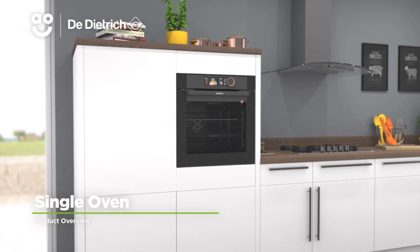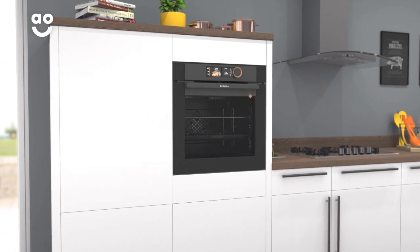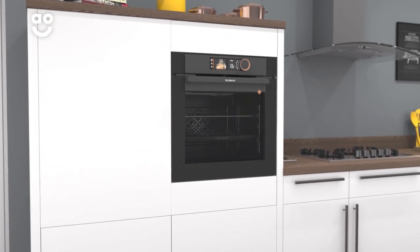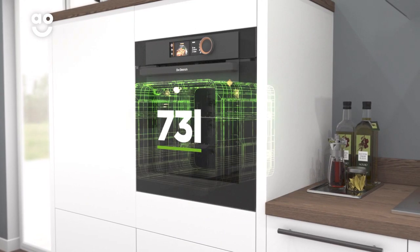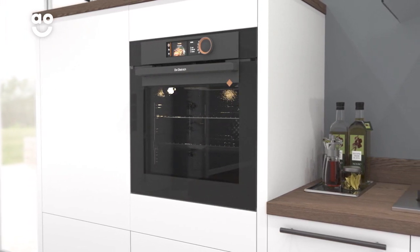Master the art of cooking with this exceptional built-in electric single oven from De Dietrich, which has amazing features that deliver incredible results. With a large seventy-three litre capacity, there's plenty of flexibility if you're cooking for a large household or like to host dinner parties.